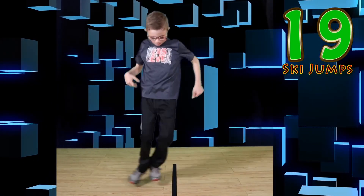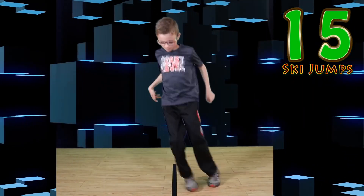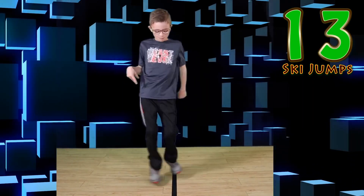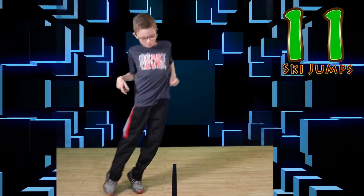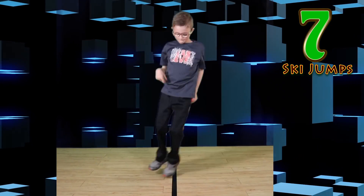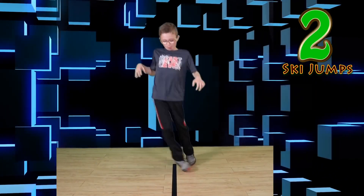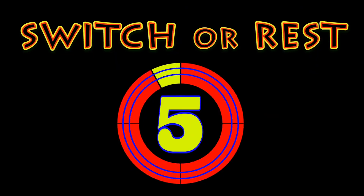Jump. Jump side to side. You can do it. Nice job everyone. Switch or rest.